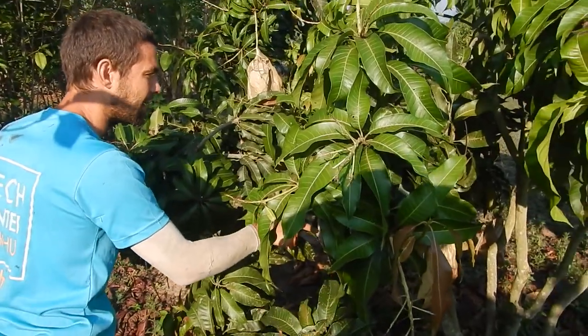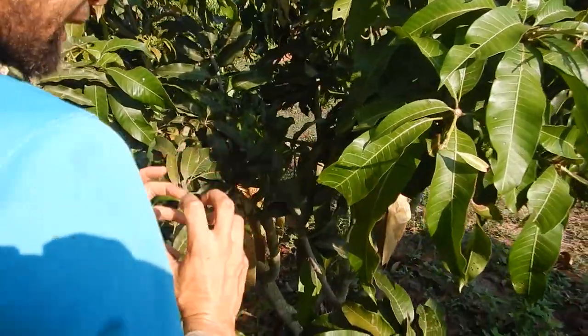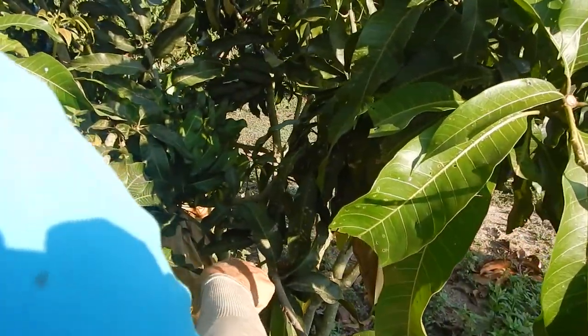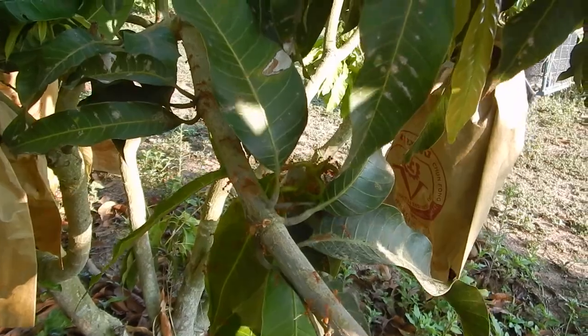There's a red ant hive here — the leaves are packed together into a home. It's a red ant hive. I think the red ants are like protected.